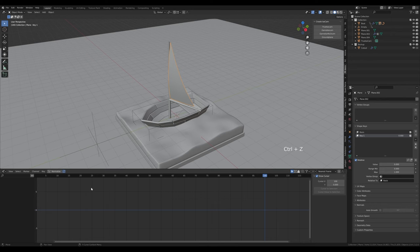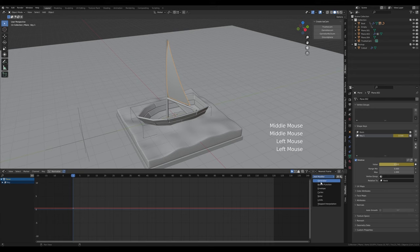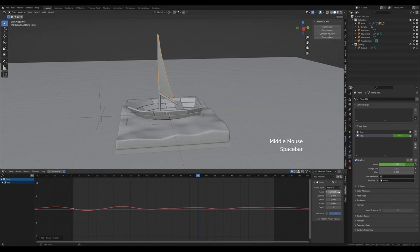You can keyframe this — go to frame 1, hover over the value and press I to insert a keyframe. Set it to about 0.5 and press I again so it starts somewhere in the middle of this state. Now add the noise modifier here as well — enter a scale of 20 and see what this does. The sail is moving a little bit — you can make it more pronounced with something like 1.5. Restrict the frame range to 1 to 120 with some blending.